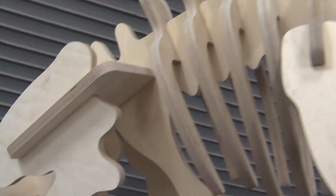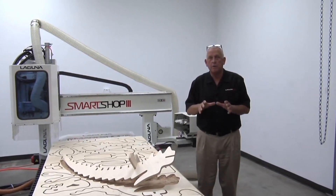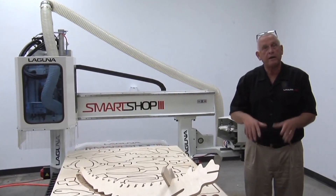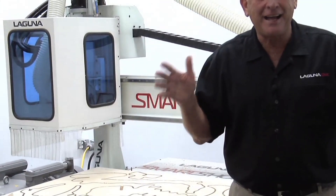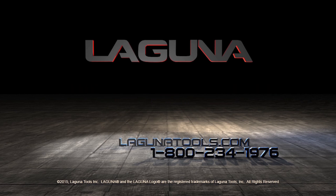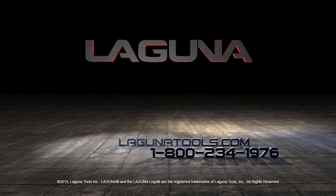The FANUC controls are standard on the Laguna SmartShop 3 and SmartShop 4 CNC routers. The SmartShop 3 is available in all standard sizes: 4'x4', 4'x8', 5'x10', 5'x12', and custom sizes as well. I hope you enjoyed the video — you can probably tell how excited I am about this new innovative control on the SmartShop 3. If you have any questions, call us at 1-800-234-1976 or visit www.LagunaTools.com. Thank you for watching.